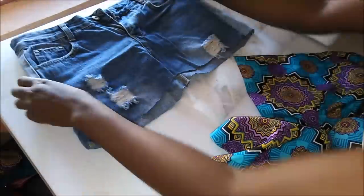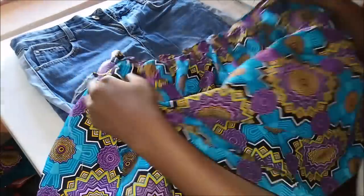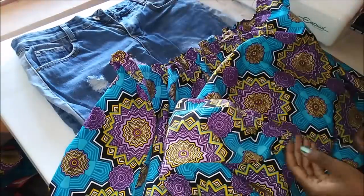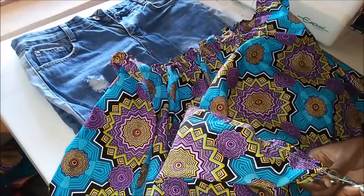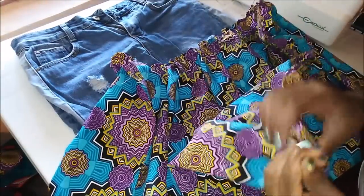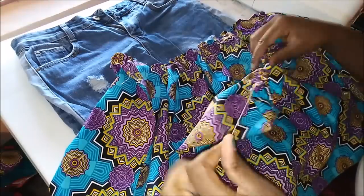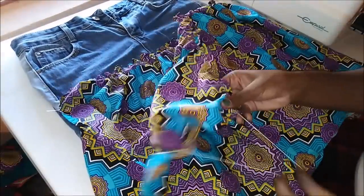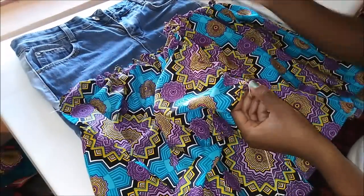I used the piece of jeans to guide me as to how long the length is going to be. I made sure that they align and also left just a little bit for the seam allowance, because I had not sewn the other side yet.